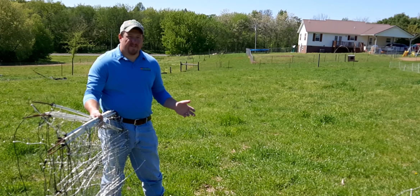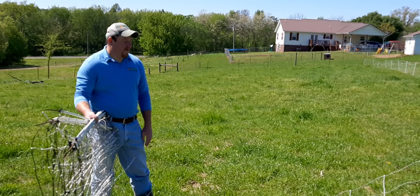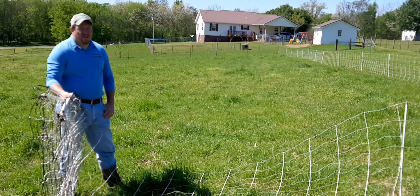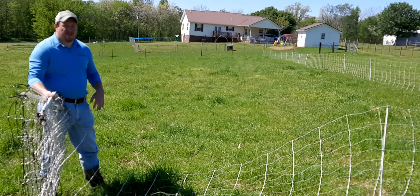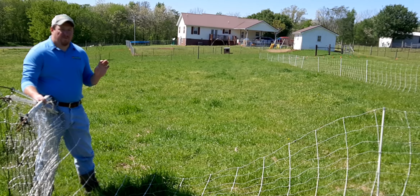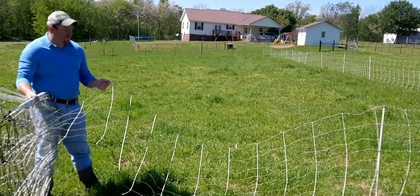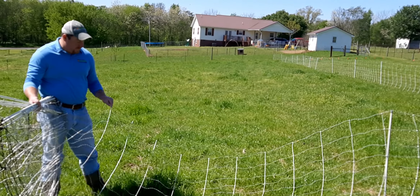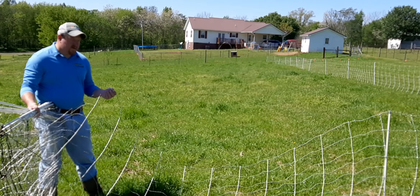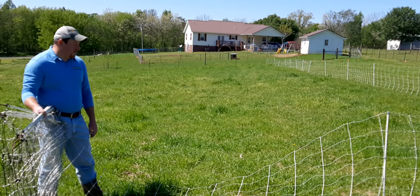Electric nets come in various sizes based on the livestock needs — some of them are shorter, some are taller. This particular net here is 164 feet long and 35 inches tall, which works well for sheep and goats. Some of those used for poultry netting will be 42 inches and maybe a little bit more narrow. There are small electric wires flowing through these, and that's what gives it its ability to keep animals in.